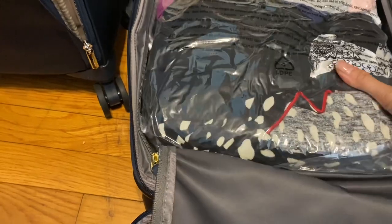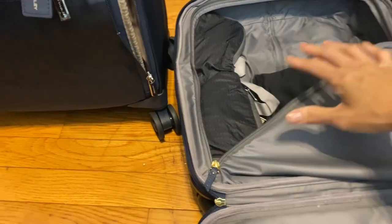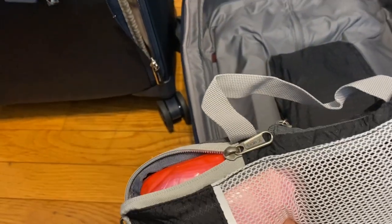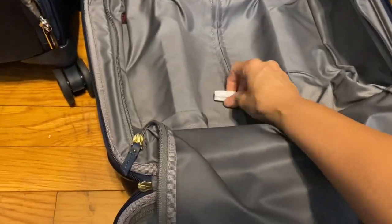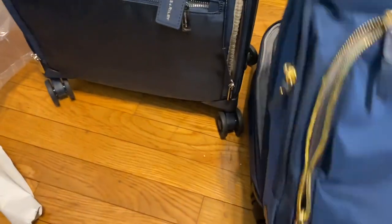These are all my clothes in one of those compression bags — I squeezed as much air out as I could and sat on it. Here are my socks and underwear, and I also have pads in here. That's everything packed in the Tumi.